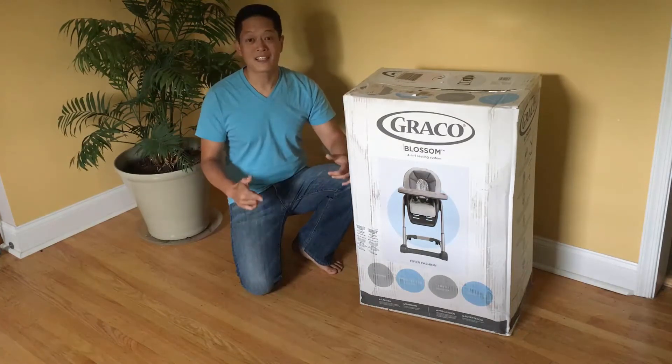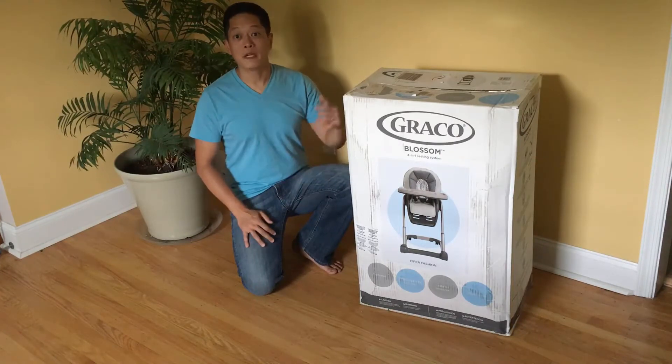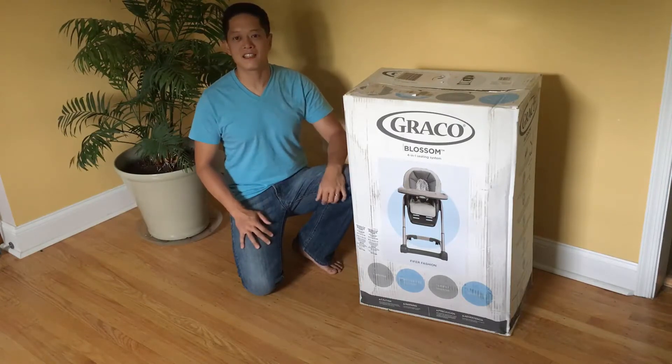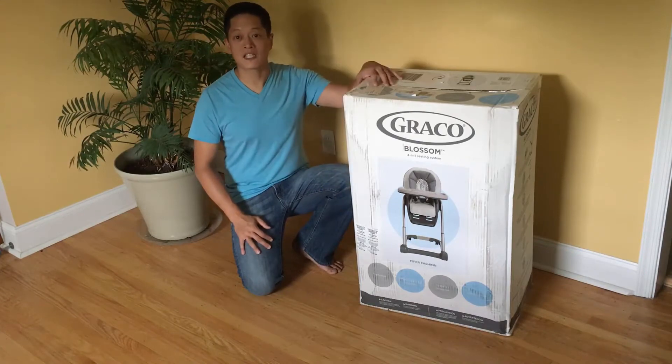So we are very excited to be unboxing this and excited to share this video with you guys. I'm going to be unboxing this today and do my best to put this thing together to hopefully help some of you guys out. So let's see what we have inside and get started.